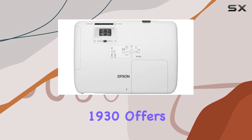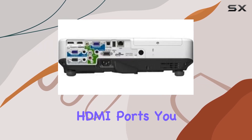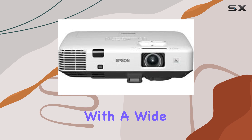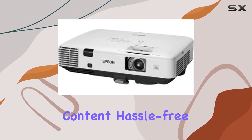In terms of connectivity, the PowerLite 1930 offers versatility. With USB and HDMI ports, you can easily connect various devices, from laptops to gaming consoles. This flexibility ensures compatibility with a wide range of media sources, giving you more options to enjoy your content hassle-free.